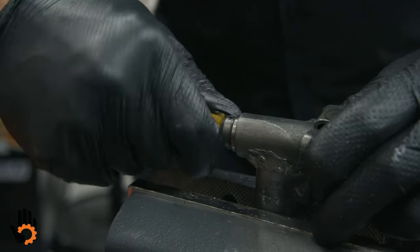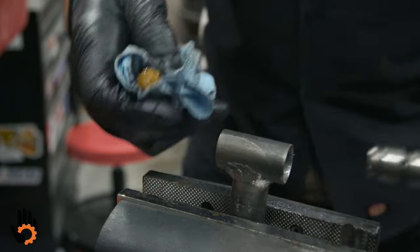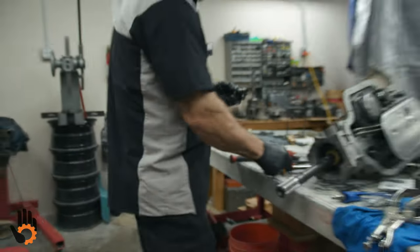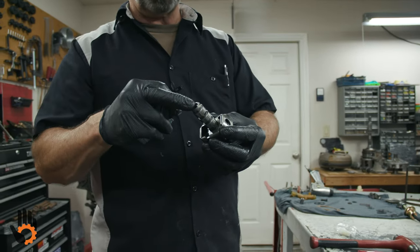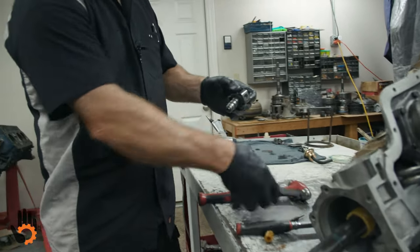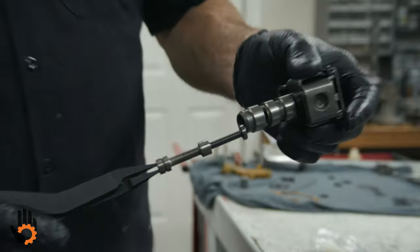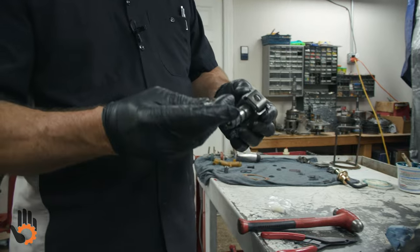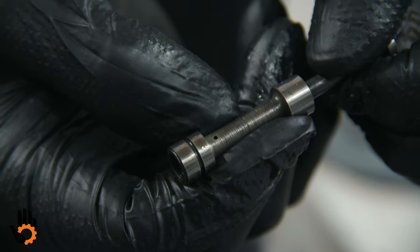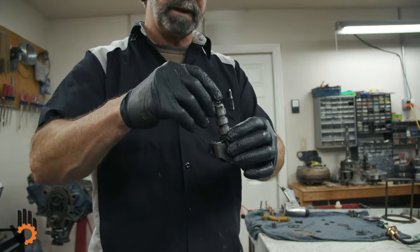Now we've got to get the gear off of there — sometimes pliers, sometimes fingers. Notice it's got a hole in it from where the pin went through. While we've got the gear out, we want to clean the valve and the bore where the valve rides. A pair of snapping pliers works pretty good on the inside of the valve to grab hold of it and pull it out. We would clean up this valve, clean up the bore with some brake cleaner really well, make sure and blow out that little orifice. The idea is to make sure this valve is perfectly clean and free in the bore.